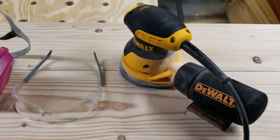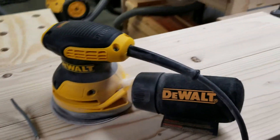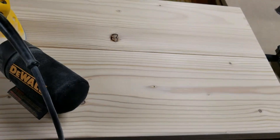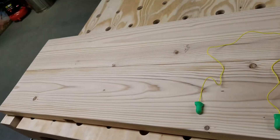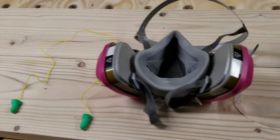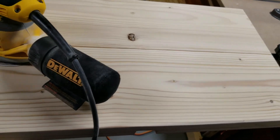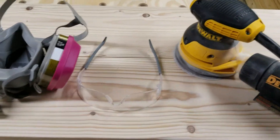Welcome back to Uncle Wano's Workshop. Today we're going to be using our 5-inch DeWalt Palm Sander to do the final sanding of our farmhouse bench. I've already used 50 grit, 120 grit, and now we're going to use a final 220. It's already pretty smooth, but we're just going to make it silky smooth.